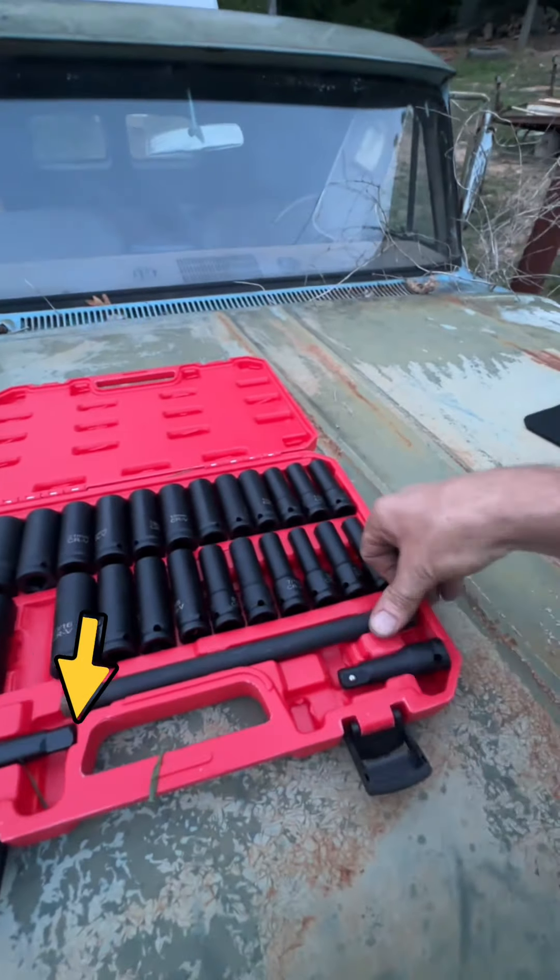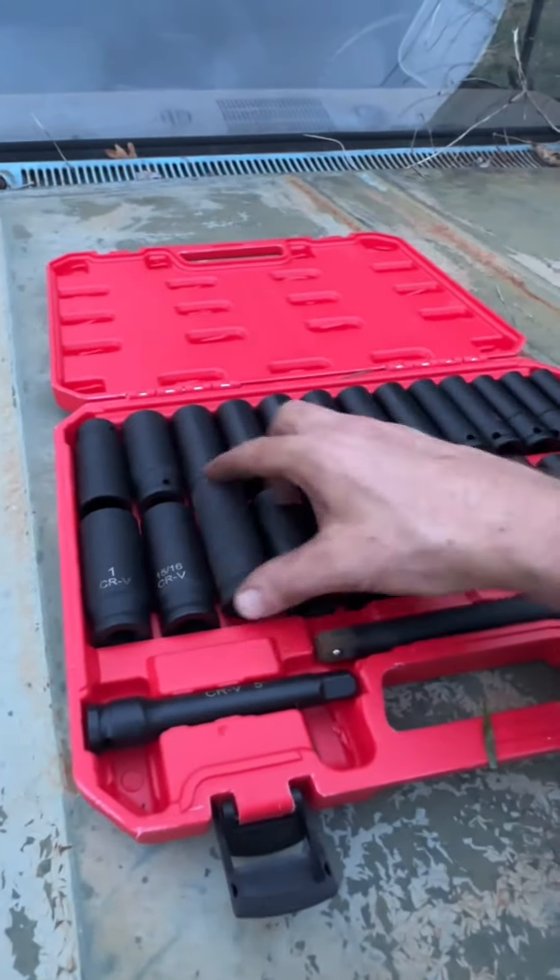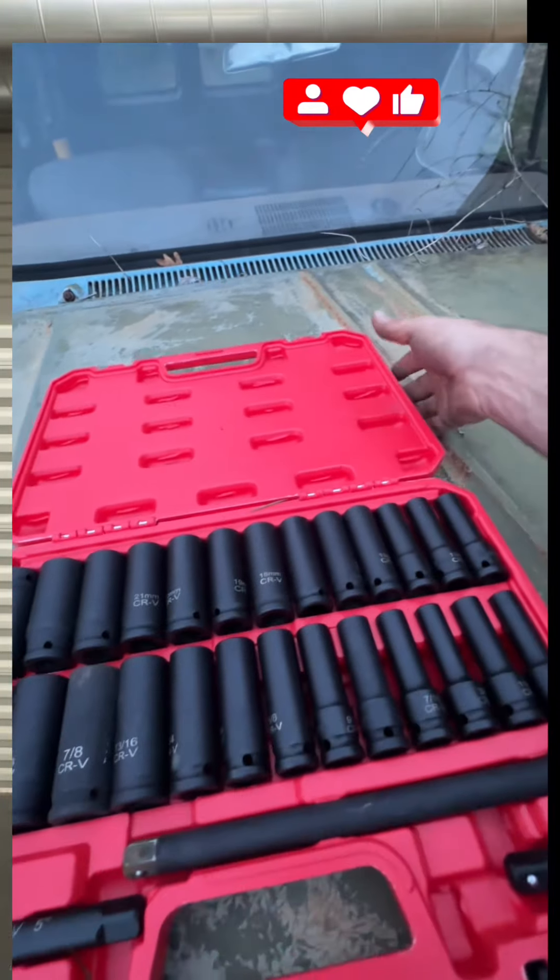If you'd like to find more on Easley's 29-piece half-inch drive impact socket set, click the link down below for more details. Check out their flash sale, put it in your cart, think about it — but right now this is a pretty awesome kit. Let's get back to wrenching.